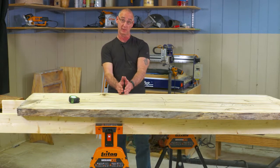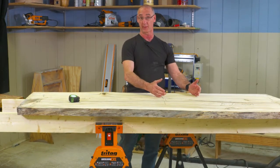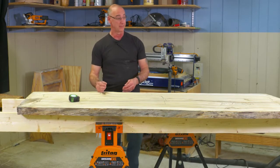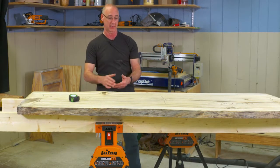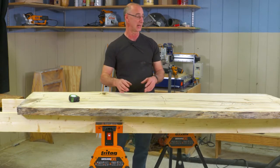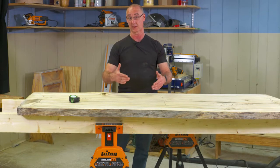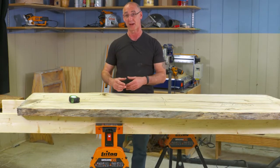We're going to get it cut so we end up with a large table and a small table. What I'm thinking is a coffee table and a side table, and as part of this whole process, we'll work through the cut, sanding, a couple different sanding operations, and ending up with some hairpin legs to make this really the final product.